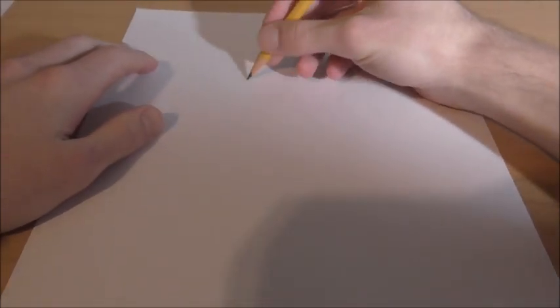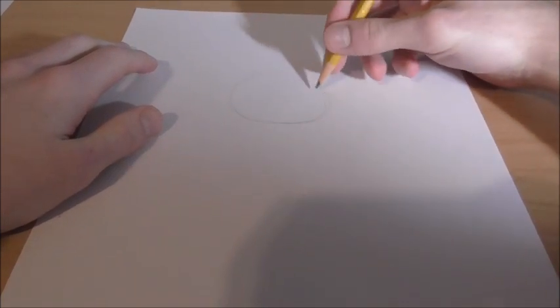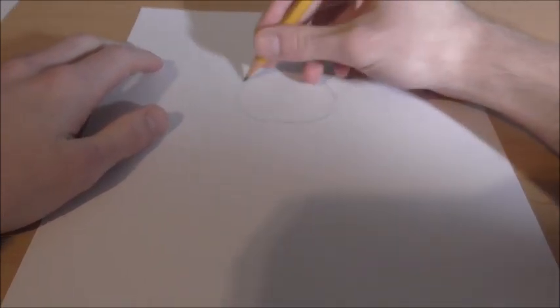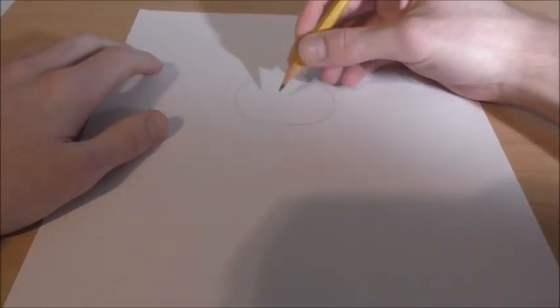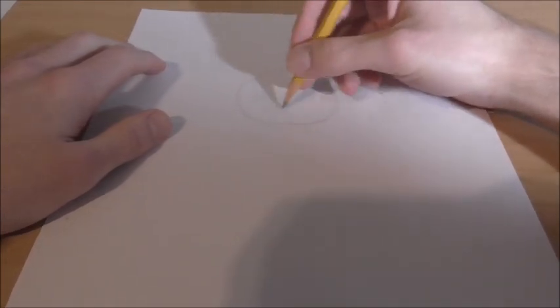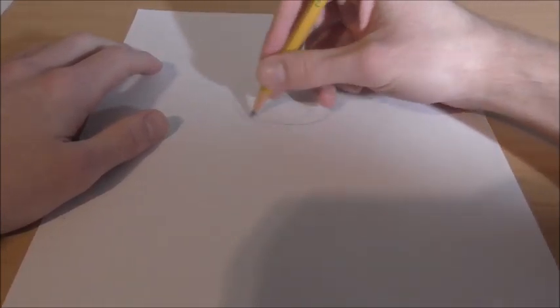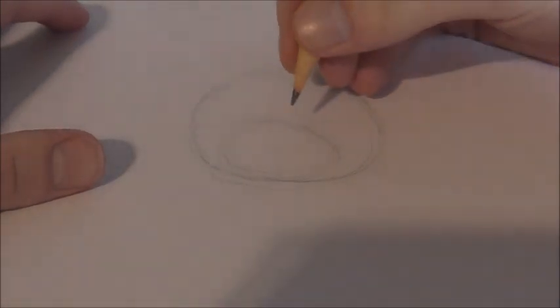Alright guys, so to start off drawing the great legendary Uganda Knuckles, we're basically going to draw a big circle for his head. We're going to start with his head since we basically just make the body around it. Get a nice size circle for the head, draw in some crosshairs, and then we're going to start with drawing a big oval right in the middle here. I'll zoom in.